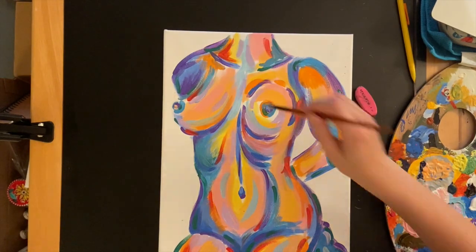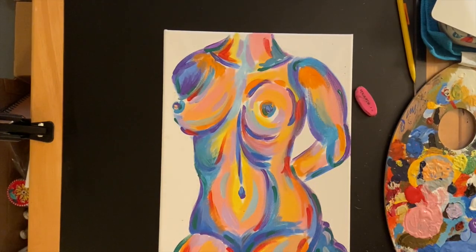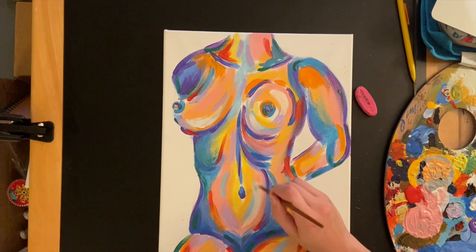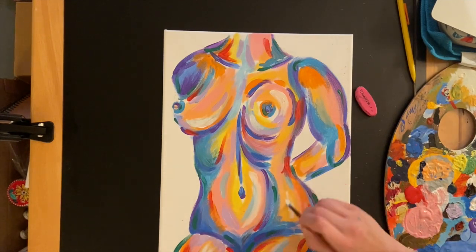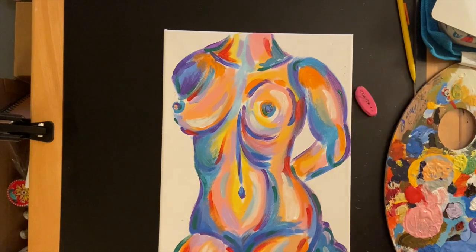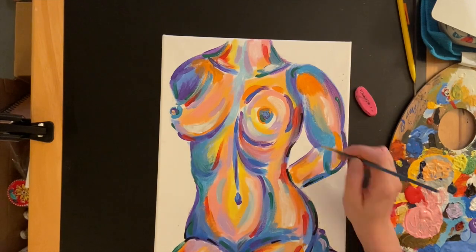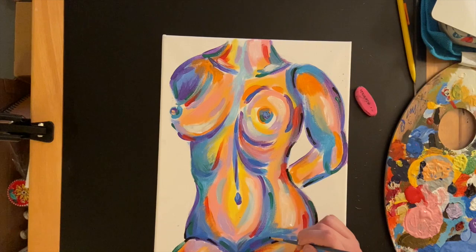I did end up adding in some white for my highlights. I didn't want to use too much white because the whole point of the painting is that it's really colorful, but I added a little bit in the places that were the most highlighted on the reference. My last step — and what I feel really brings the whole thing together — is adding in just a little bit of black. I'll add lines along the outlines and the major shapes to really define things. I don't want to outline the whole painting, but just enough black to give the areas that need it definition and really make everything pop.